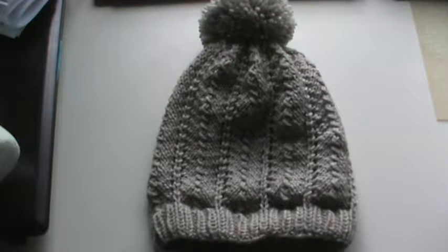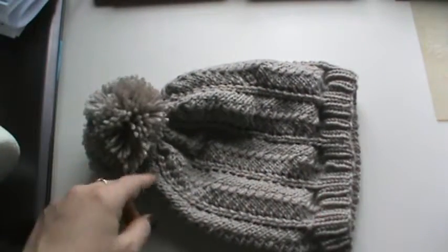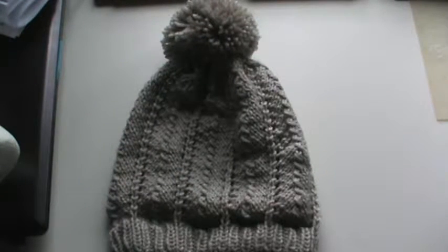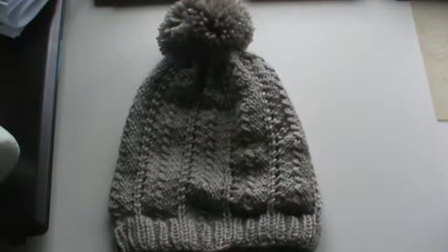This is a really fun hat to knit up — it doesn't take a whole lot of brainpower, just a little bit of thought. I really do love how it came out. It doesn't say to put a pom-pom on it, but I couldn't resist — I think it just looks adorable.